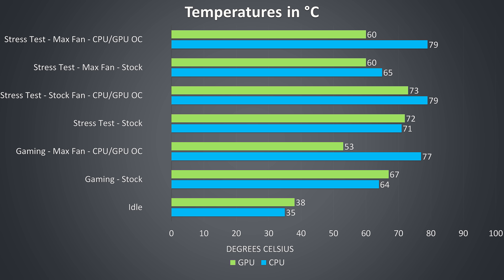The stress test results are from running the Aida64 stress test and Heaven benchmark simultaneously to fully utilize both processor and graphics in a worst-case scenario. At stock both CPU and GPU are in the low 70s — still fine. With overclocks applied and fans at stock the temperatures rise a little, with fans maxed out at stock they drop back, then the CPU temperature rises again once overclocked to 5GHz.